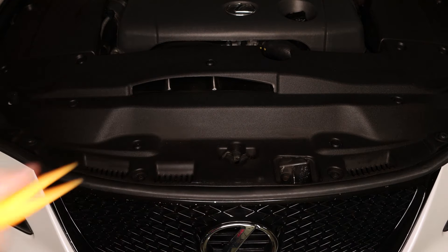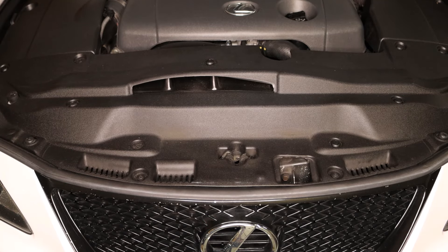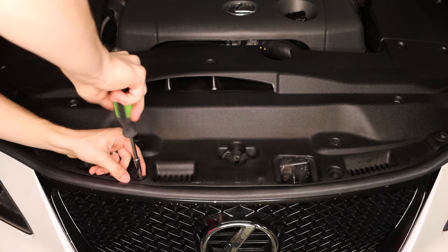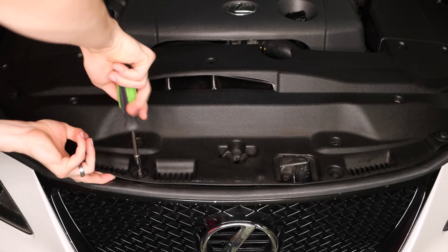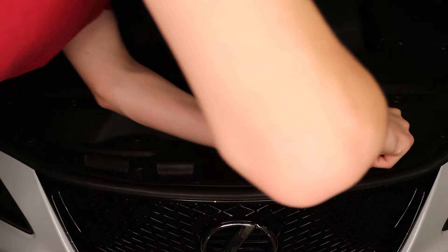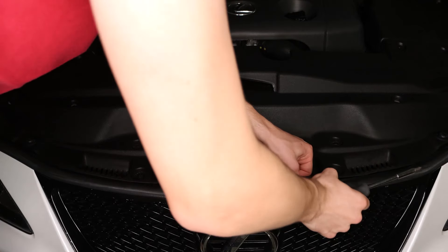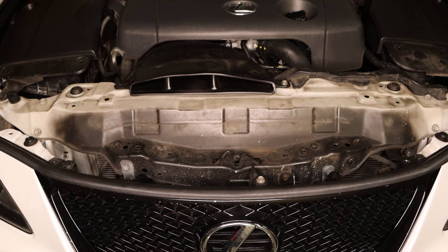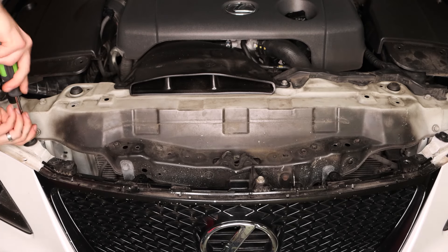To remove these clips I will be using one of these pry tools. I'm going to pop them all out. After we remove all those clips we're just going to take this front piece off and put it to the side. We'll have these two rubber grommets on each side which will have a Phillips screw — we'll remove these.